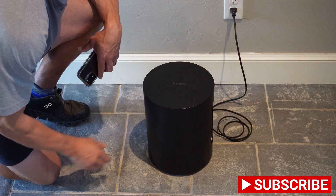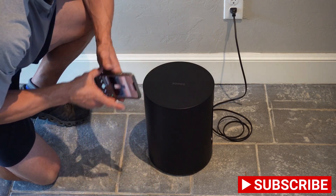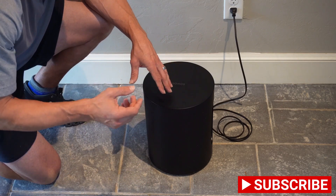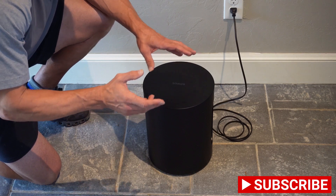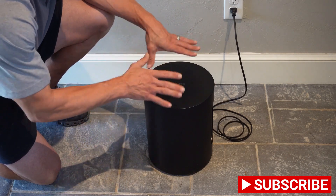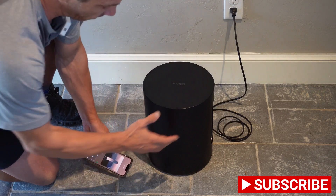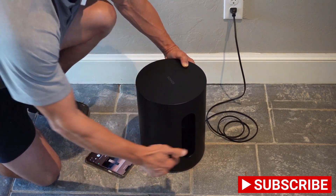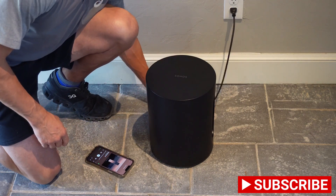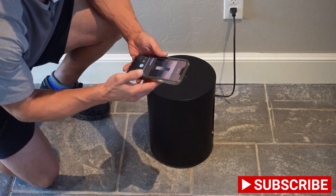We've got the Sonos Sub Mini going, and it does make a big difference. It's a small, very compact sub intended for the smaller Sonos speakers — the 1 SLs, the Beam, things like that. This is not a huge high-performing sub for a large open room, but it does make a big difference. I've been playing it with and without the sub with those speakers. You can see the double drivers right in there. Nice clean fit and finish — you'd want to tuck your wires underneath in the back.